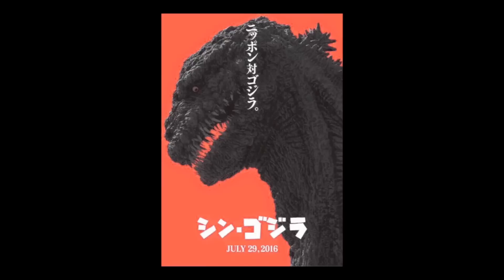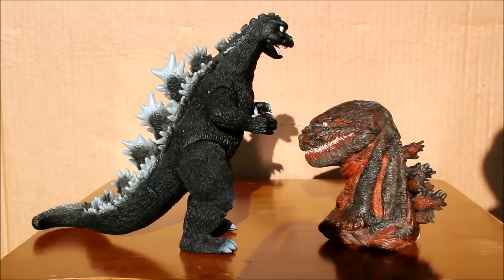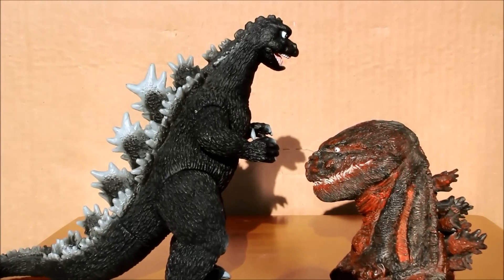The source material Andy had was this promotional poster, and also these leaked photos from the film. To give you a sense of the scale, this is a four and a half inch resin bust.